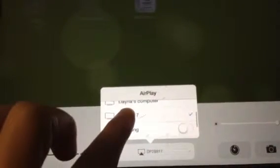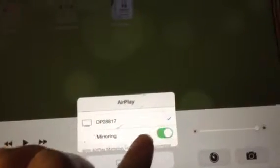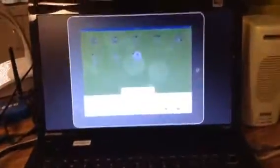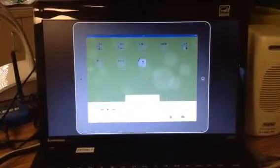Scroll down a little further. It should have a blue check next to it now, and you will see the word Mirroring. You want to toggle that switch on so that it's green. Once you do that, your teacher computer will look like this, and that's showing that it's mirroring your iPad. So it will also be up on your projector screen.